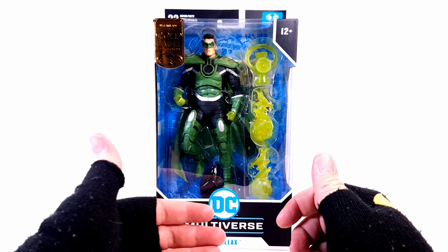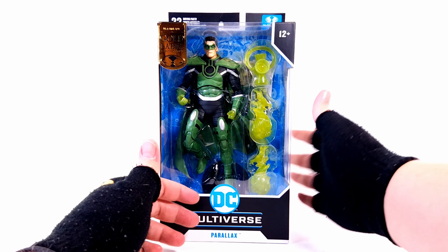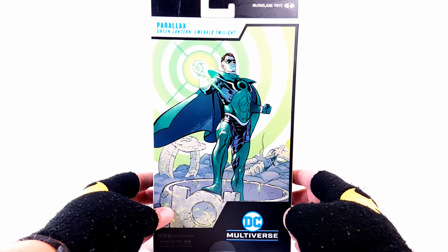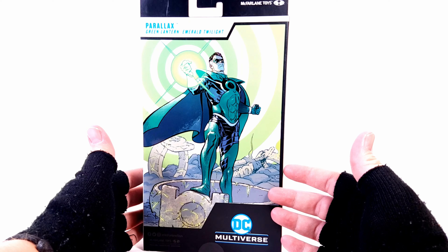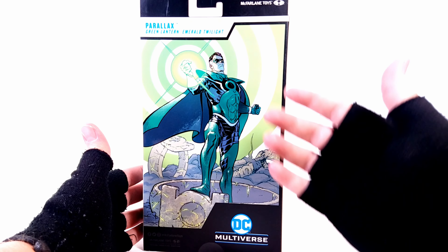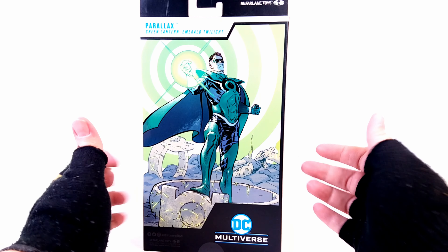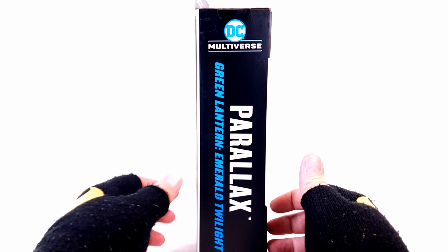As you can see, it looks awesome. Gold label, 22 points of articulation, McFarlane Toys. I like that they actually kind of tried to recreate the imagery from when Hal absorbed the central battery on Oa. Just a very gorgeous product shot. Parallax Green Lantern — Emerald Twilight, if you want to know the name of the story arc.